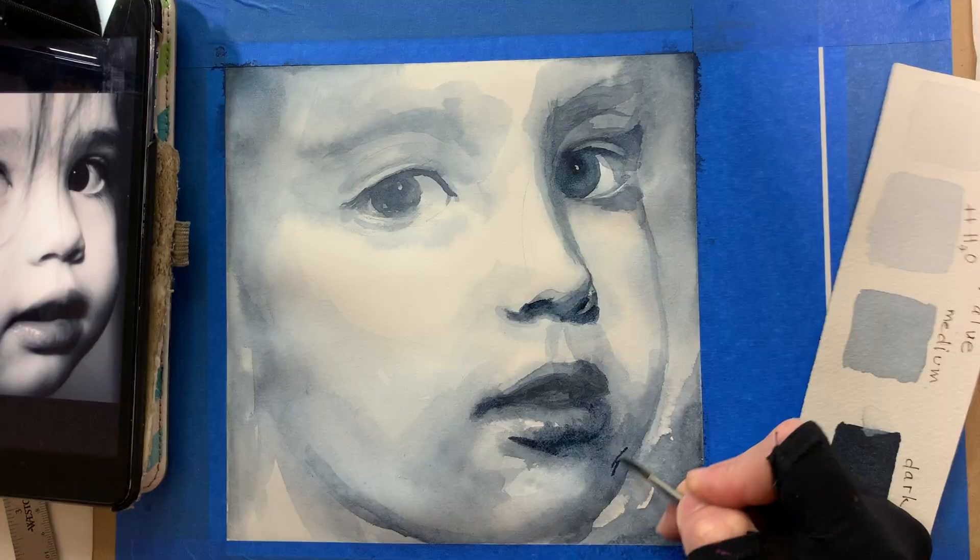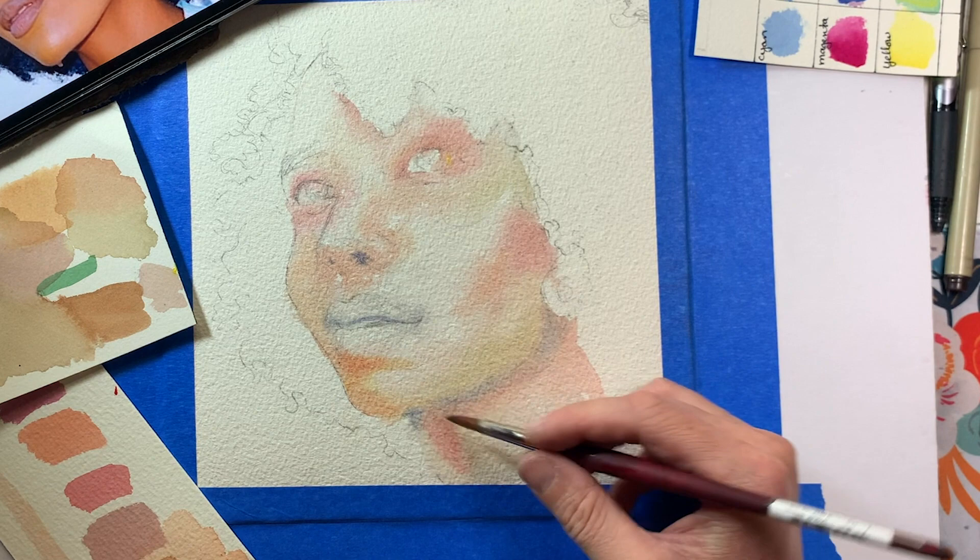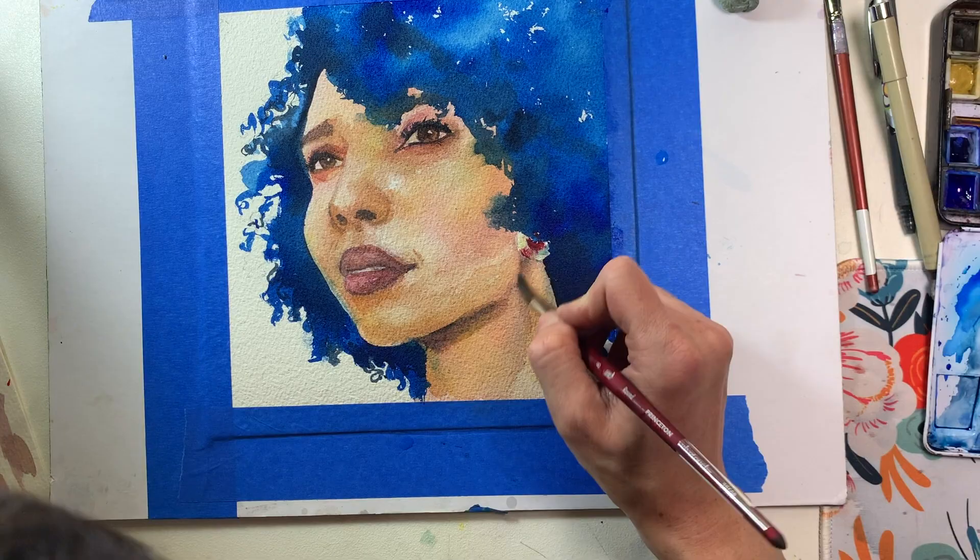In week one we will focus on value and create a monochromatic portrait. In week two we will indulge in color. In week three I will show you how to create realistic skin tones so that you can create any subject.